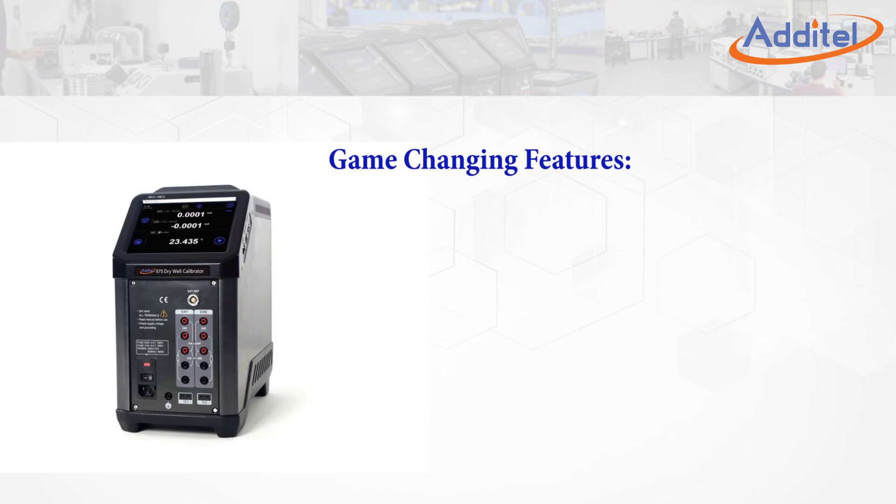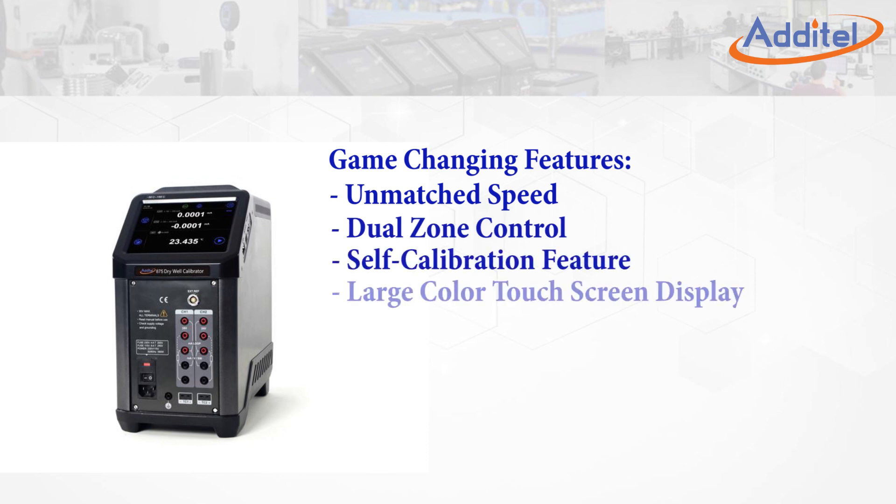Additel's fully loaded ADT-875 is packed with game-changing features such as never-before-seen speed, dual-zone control, and a self-calibration feature.